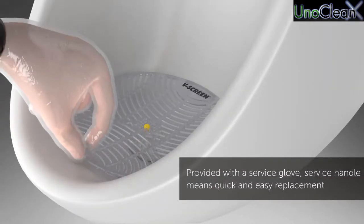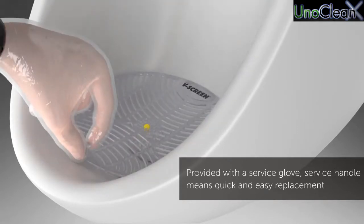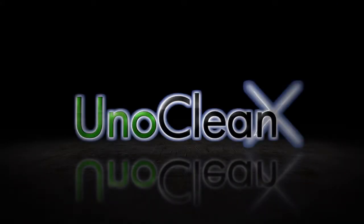Provided with a service glove, the service handle means quick and easy replacement.